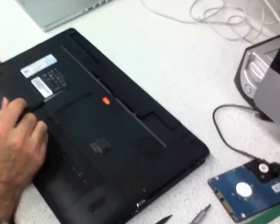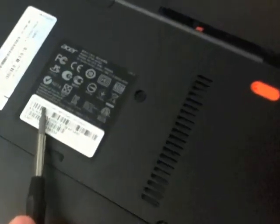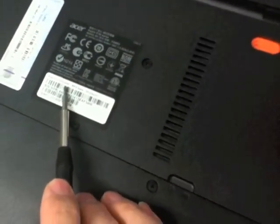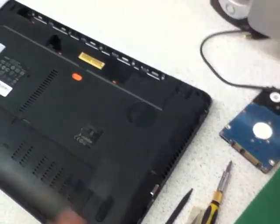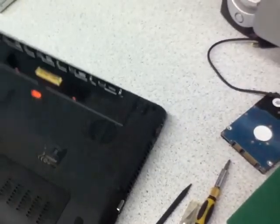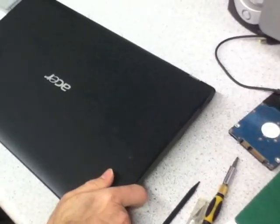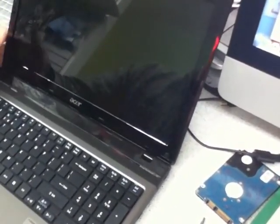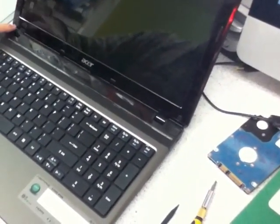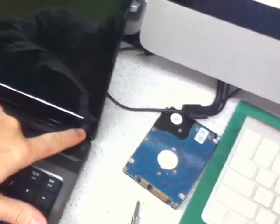We're going to change the screen on the Aspire 5750Z-4566. First, take the battery out. Flip it over so we can see that we have to remove one screw here and one screw down there.